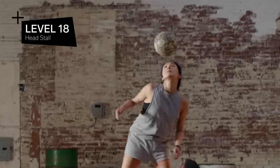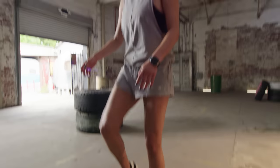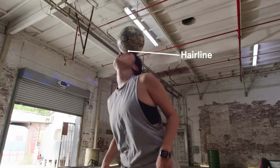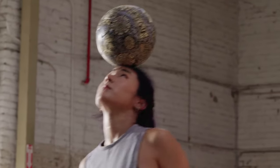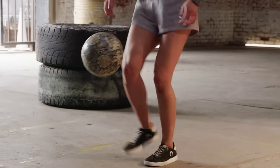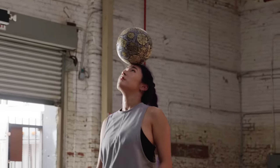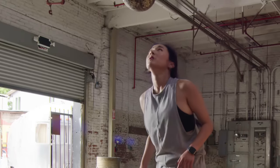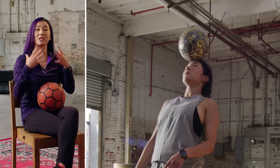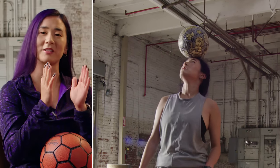Level 18: head stall. Now we're moving on to uppers, and head stall is the most basic uppers building block to learn. The ball is on your hairline — you want to make sure you're looking up at the ball the whole time, standing a little upright with your head tilted back and your knees bent just a little bit. Head stall is coming in at level 18 because in a combo you would be kicking the ball up and then balancing it from there. You can't really flex your head, so it's really about using your entire body to cushion the ball and shifting your whole body weight to balance it.